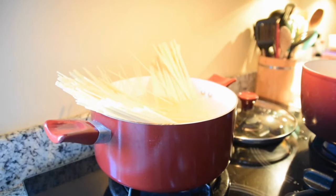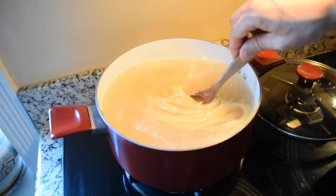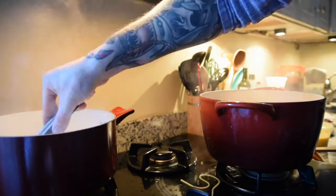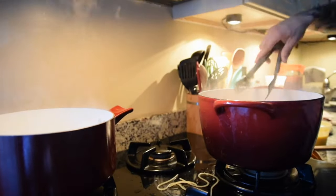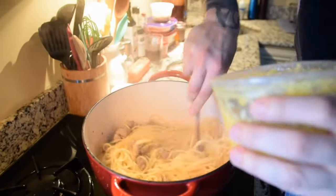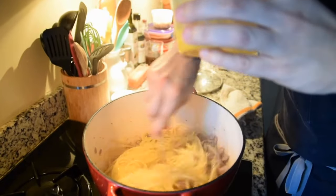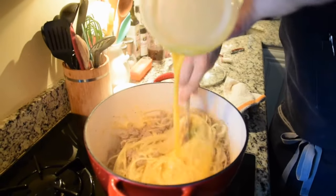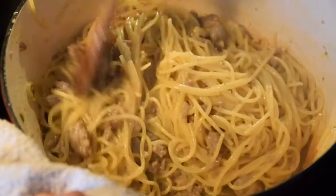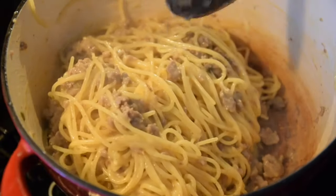Breaking your pasta before putting it in the water is an Italian sin. Drop the pasta right into the boiling water and eventually it'll cook and sink into the pot — do not break your pasta. As soon as your pasta is cooked and strained, get it back into the pot and kill your heat. Start stirring the pasta with your pork fat and slowly add in your egg mixture. If the pot is too hot you'll make scrambled eggs. You want to emulsify your eggs, fat, cheese, and a little pasta water into a nice rich creamy sauce.